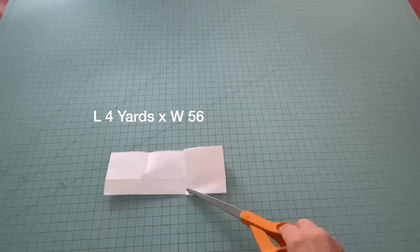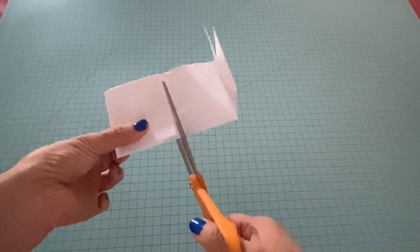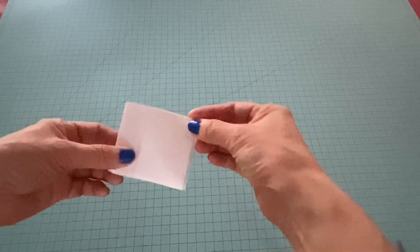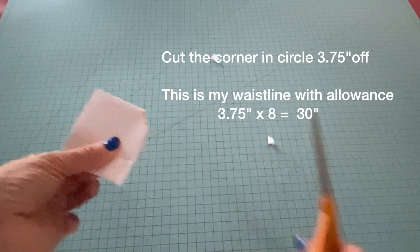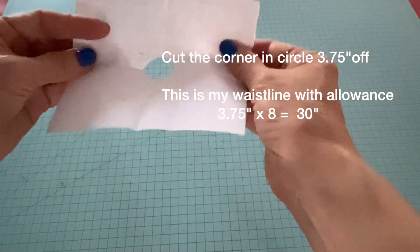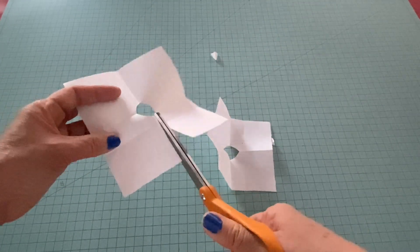You make two equal squares with two equal sides. You cut the corner — this is the waistline — and then you open up each square piece of paper and cut one side.